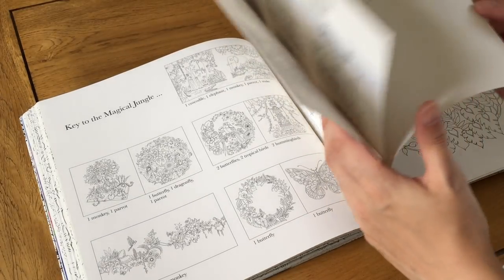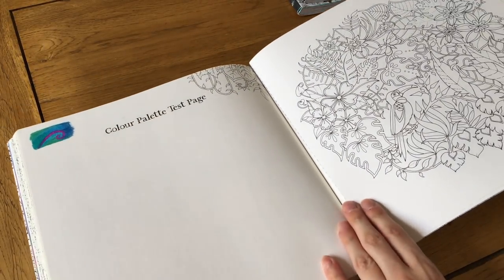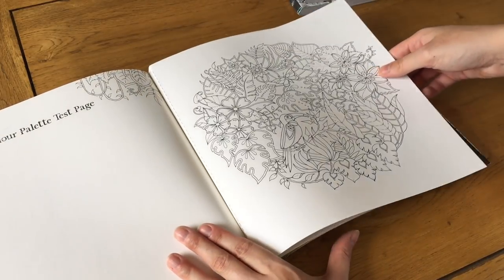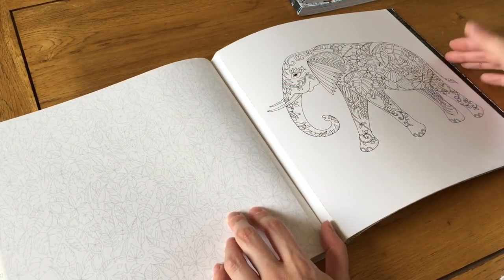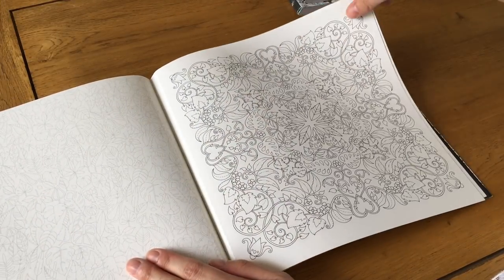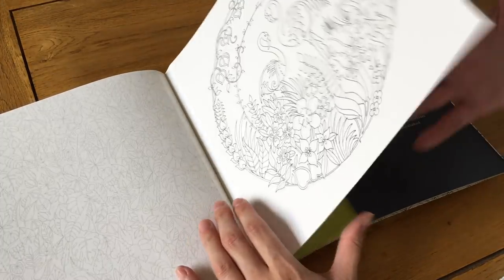At the end there's a key to finding all the hidden things and a color test page, which I've used. You also get perforated pullout pages included free — one with a little pattern on the back, an elephant one, a mandala-type one, and ones with flamingos. It's really nice to get those extra drawings. That's Magical Jungle.